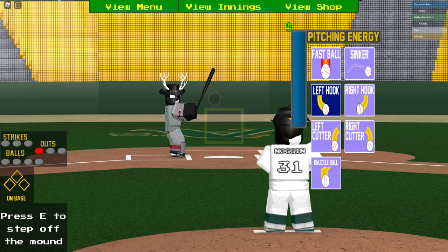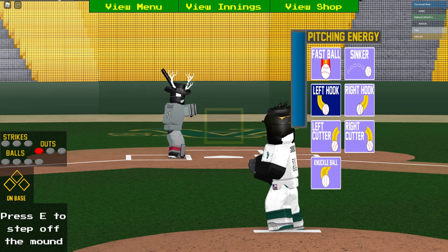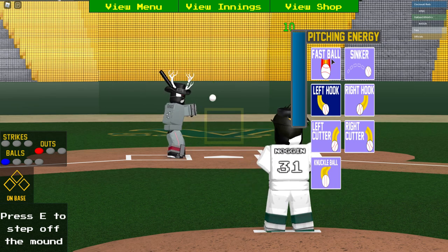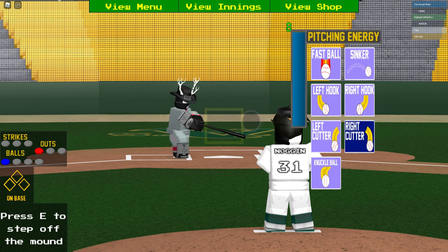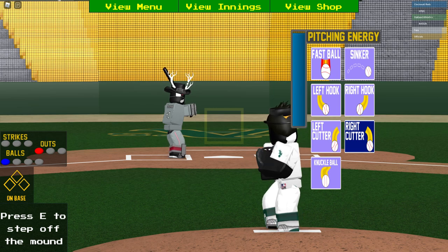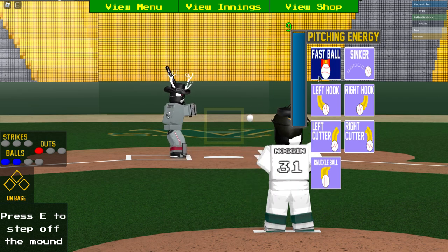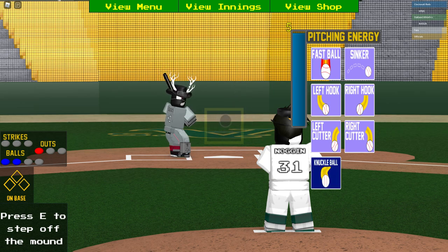Let's talk about baits. You can do many baits — you can do above the zone, inside the zone as much as you like — but just always remember to read your batters before you pitch. Throw a bait right here — he almost went for it.